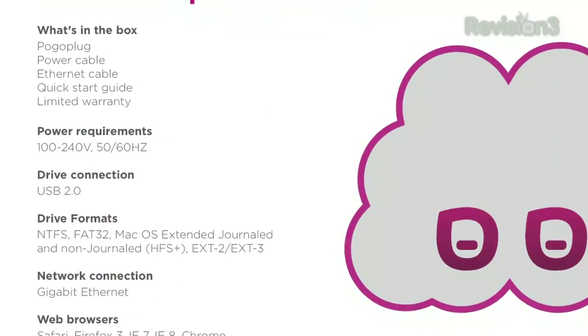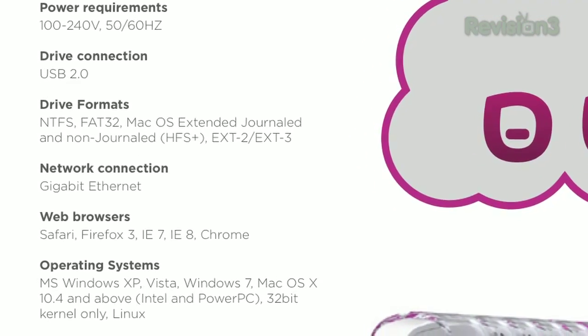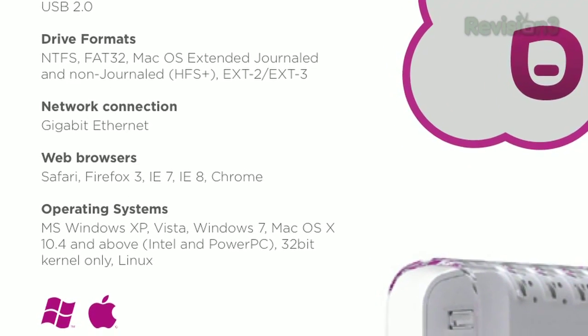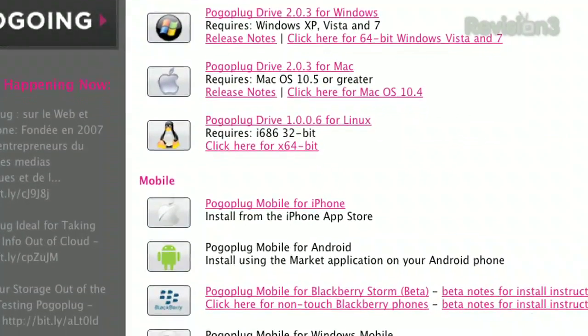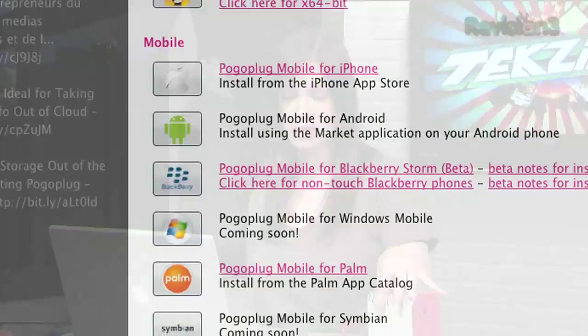It's got a really interesting design with a little cable management system, which is super nice — it looks like a little spaceship. It's a big design change from the first, which was kind of like they just threw cool Linux software on whatever hardware they could get. This actually has design to it. It works on Mac, Windows, iPhone. Specs-wise: it does USB 2.0 and pretty much all the drive formats — NTFS, FAT32, Mac OS extended journaled and non-journaled, EXT2 and EXT3. Operating system support covers pretty much all Windows versions, OS X 10.5 and above, and Linux. It's a pretty open platform — as long as you have a good network connection, it should do you just fine.